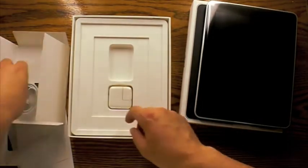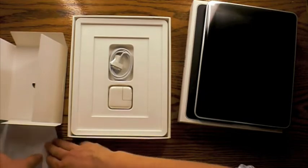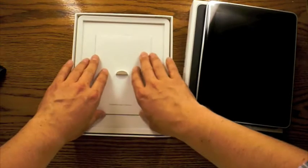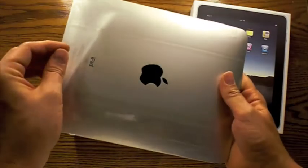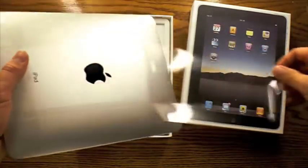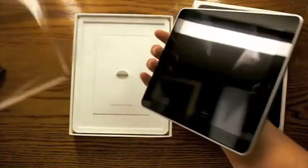I'm going to clean up the area a little bit and remove the plastic off of the iPad. We'll pull that and slide the iPad right out, and now we can see it.